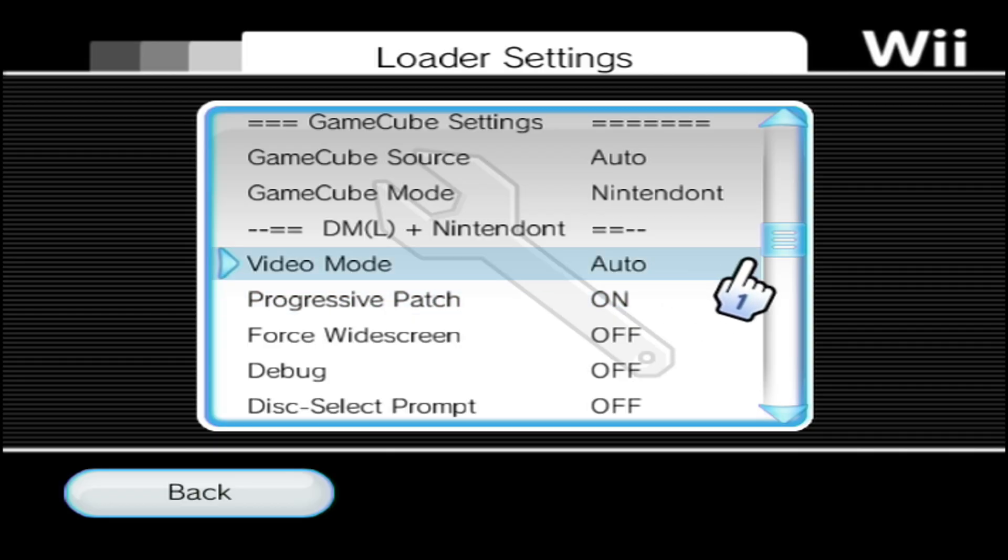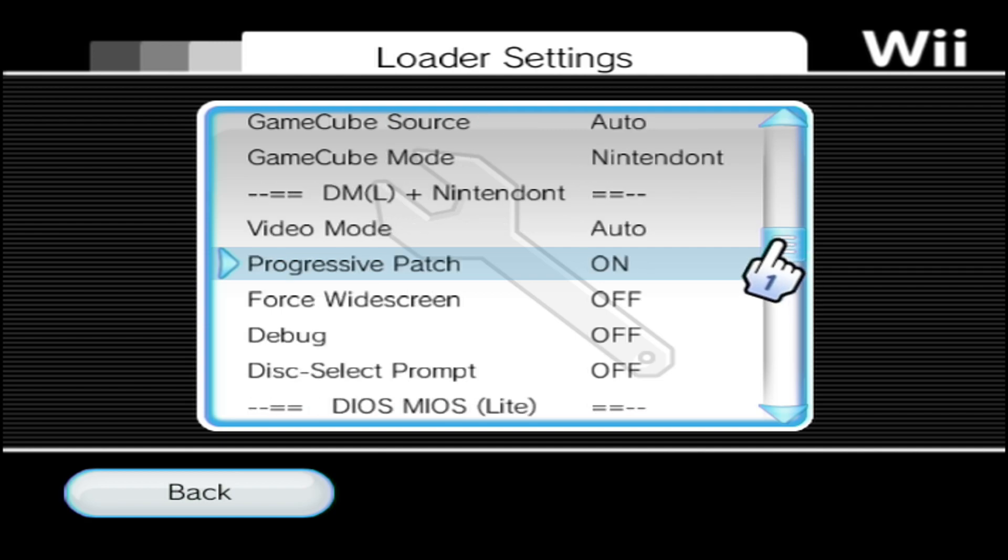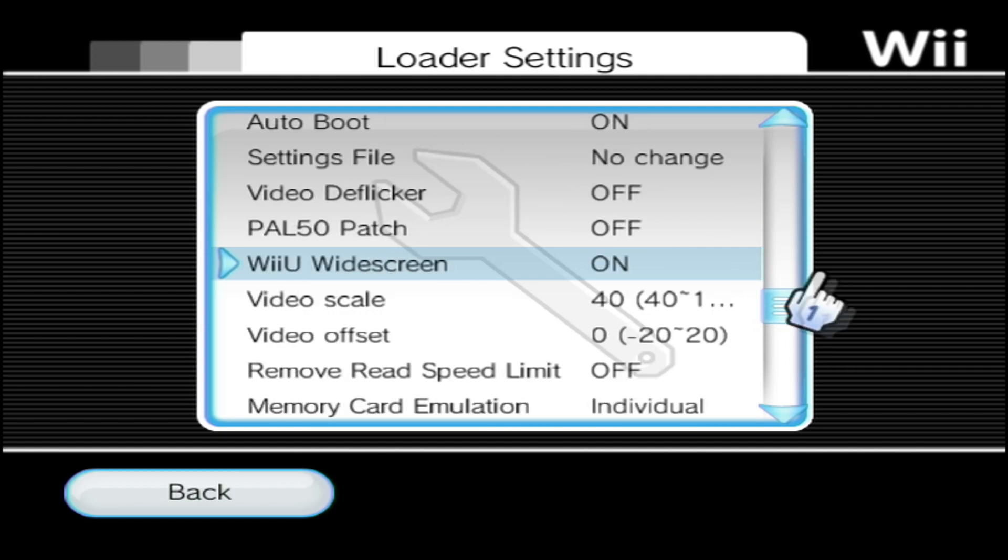Under the DML plus Nintendont option, I like to have this set to On. This is optional — all it means is that it will apply a progressive patch to games that don't currently have it supported, so it will output the game at 480p. Scroll a bit further down.